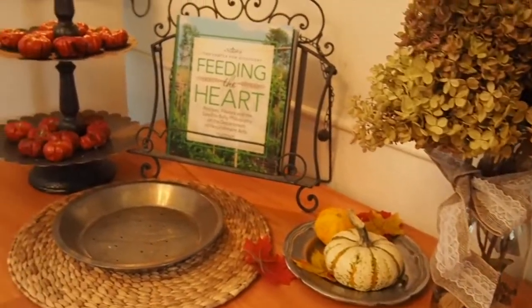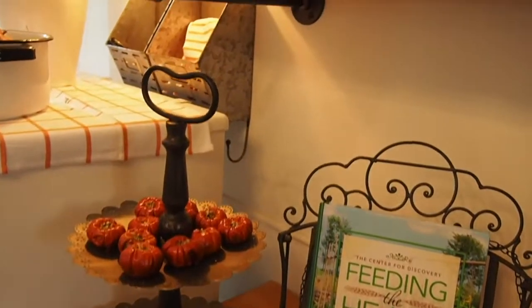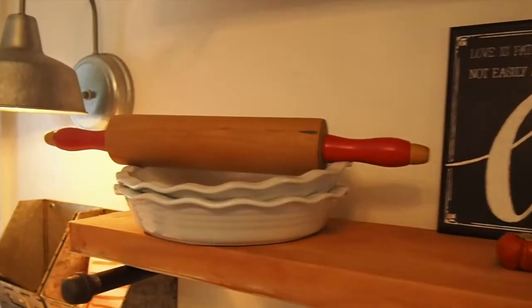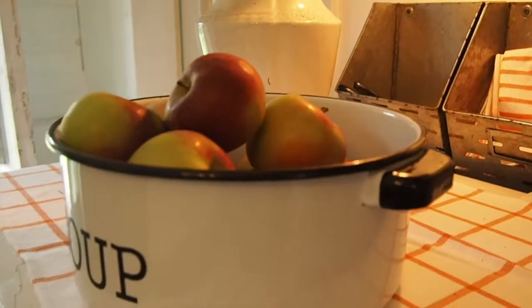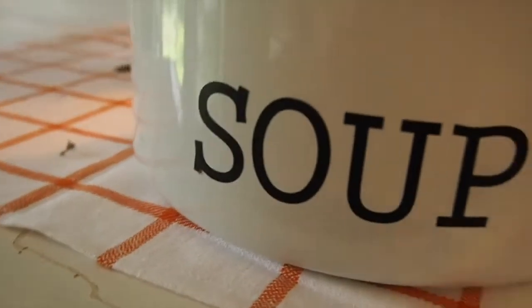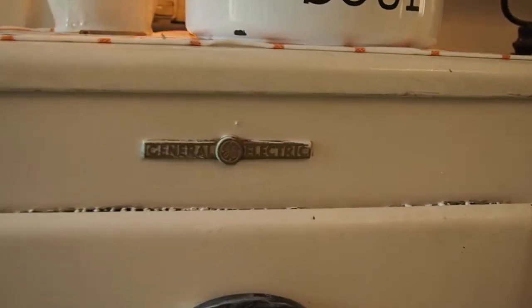A lot of what I've gotten here is from thrift stores, which has been a really great way to decorate. Here's a little tip: see that pie plate with the roller next to the apples? It makes you think grandma's going to make her famous apple pie — but that doesn't happen in my kitchen. It's just a suggestion, but it still gives you that cozy feeling.